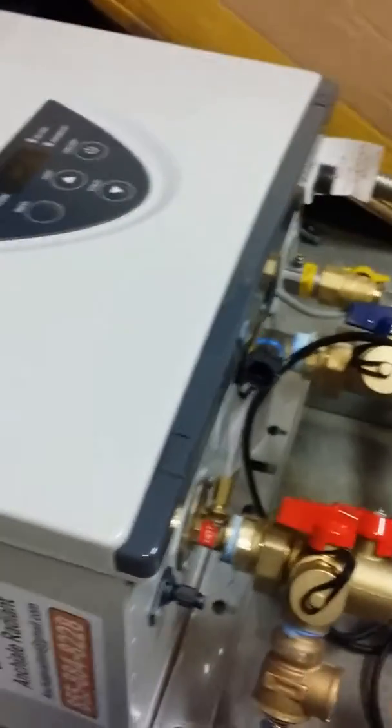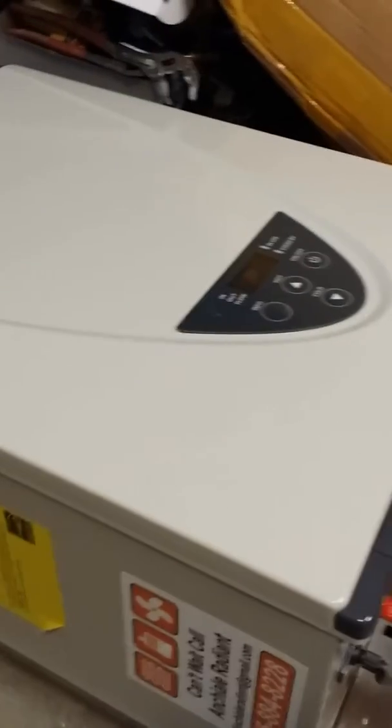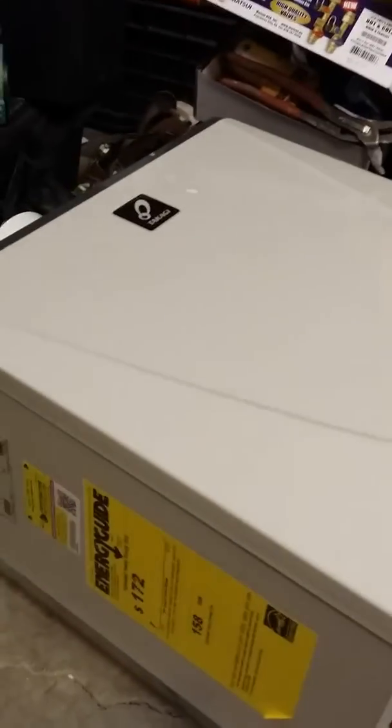This machine is ready for domestic hot water and radiant heating, and it looks like you just got to plug and play — you don't have to build too much out except on your radiant side.